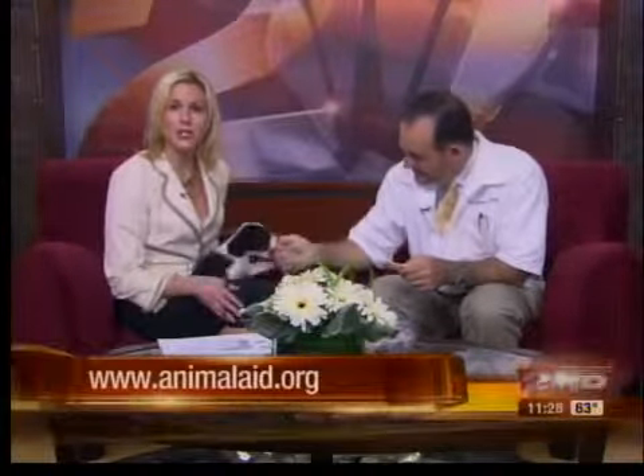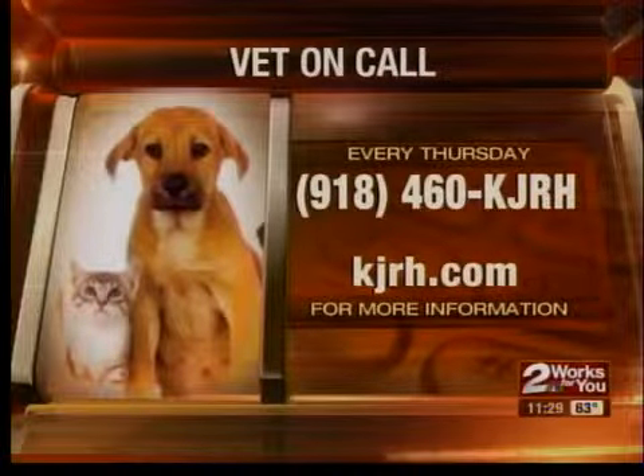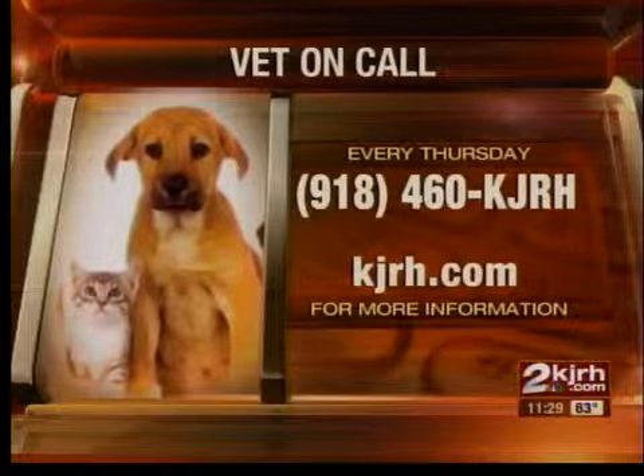AnimalAid.org for more information on Domino. You can also log on to our website KJRH.com to see more on this segment. Dr. Landers is here every Thursday answering your pet questions, so if you missed the segment, go to our website on the Lifestyle tab. You can also learn about other pets who need homes and find out more about Heritage Veterinary Hospital.